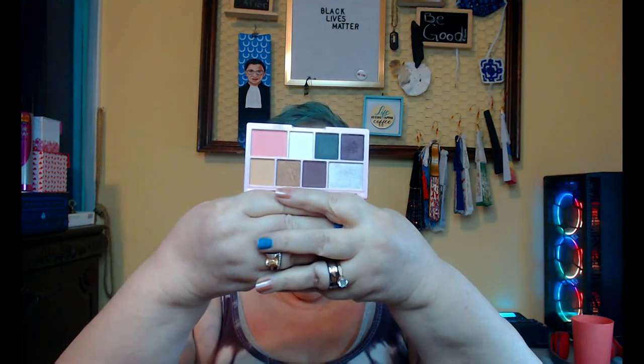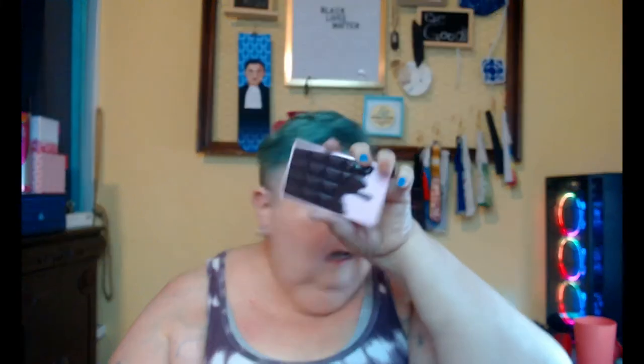I currently have on my eyes something that is part of a collection of stuff I want to talk about. It's the Rocky Road from Revolution — one of their candy bar palette things. Now, because the Marshall's trip was such a bust, and I couldn't find the Revolution products I wanted there, it was a bust.